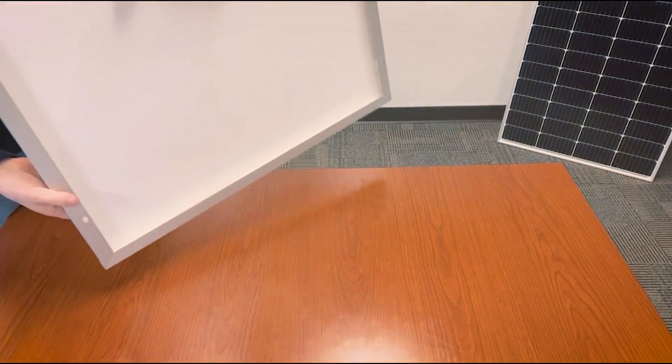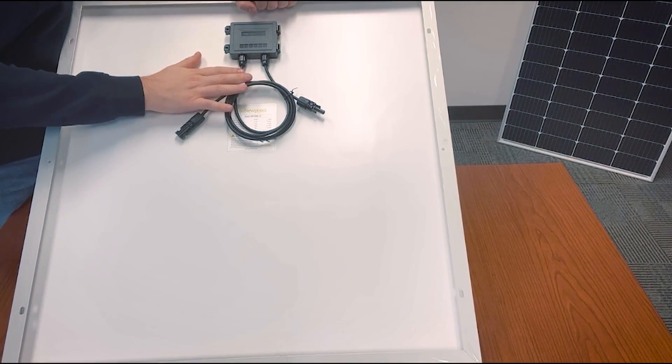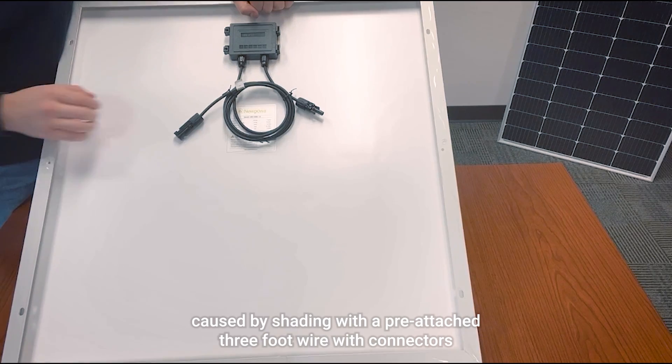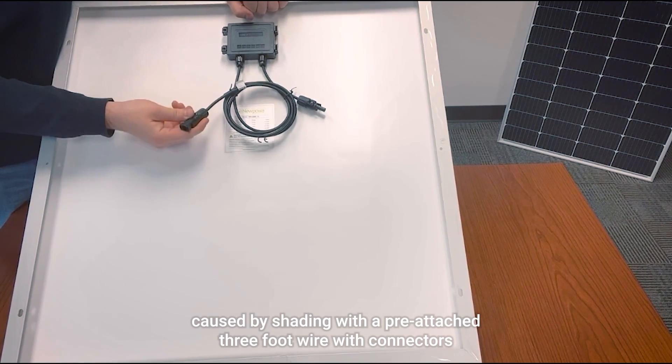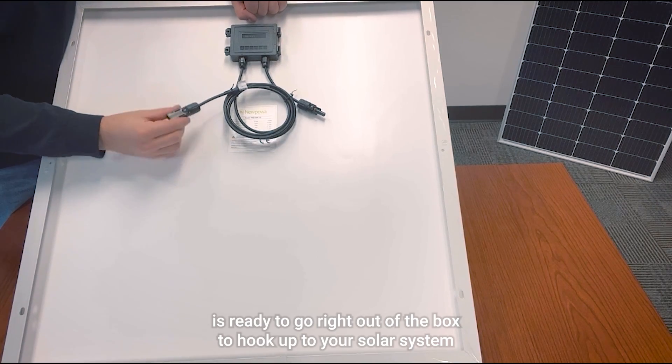With a built-in bypass diode within its junction box here in the back, it minimizes power loss caused by shading. With a pre-attached three-foot wire with connectors, this solar panel is ready to go right out of the box to hook up to your solar system.